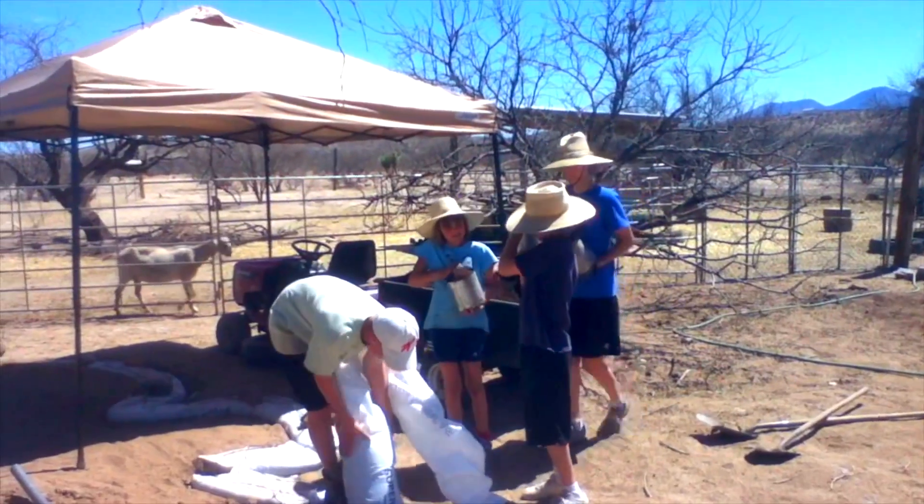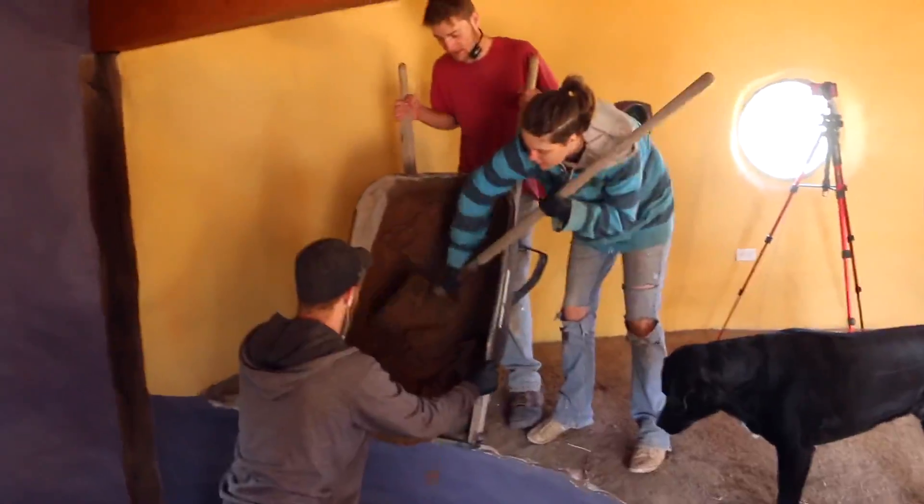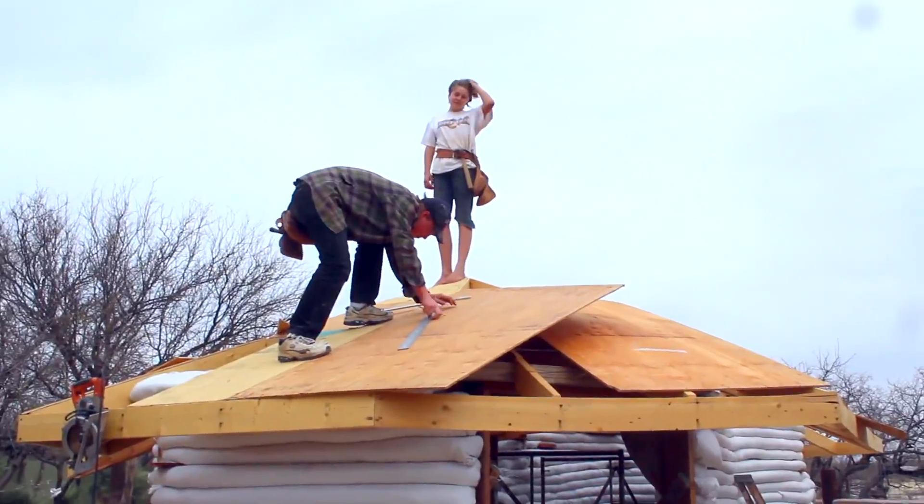While building with EarthBags, we discovered our family thrived creatively and grew stronger by working side-by-side. We welcome you to be a part of our family for this week's adventure.